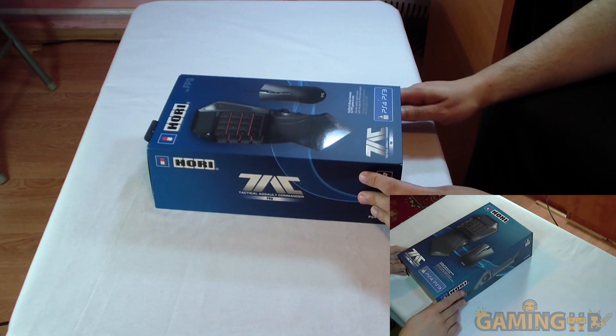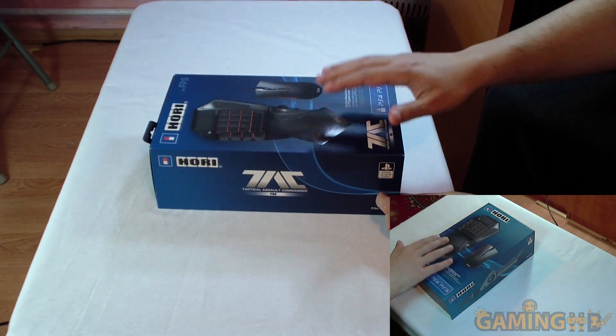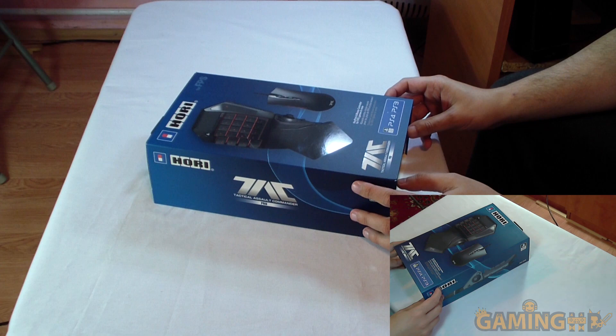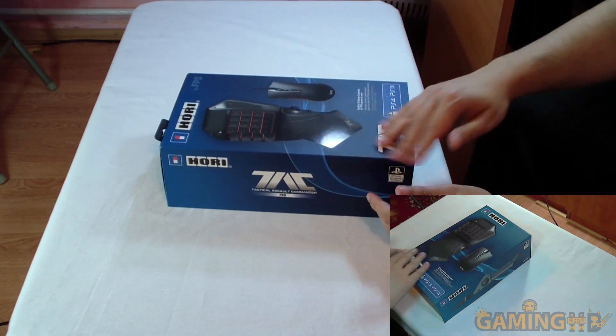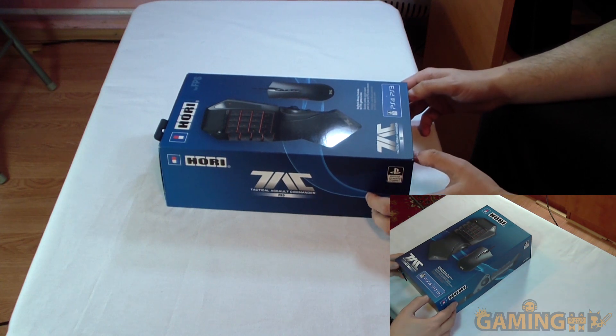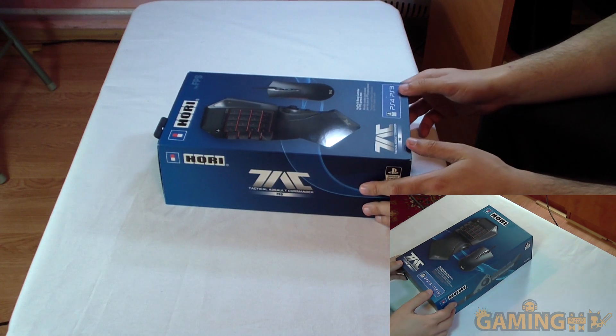According to the letter in the box, they actually took this apart and updated its firmware for better performance, so I look forward to seeing how this thing behaves. I've seen up close a Belkin Nostromo before, which was 50% cheaper than the Razer one even though it was essentially the same thing without the logo.